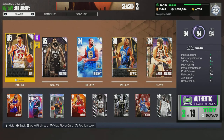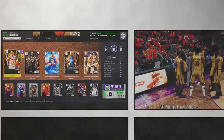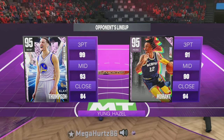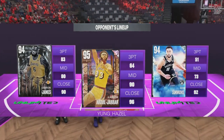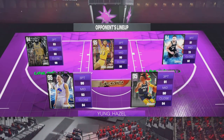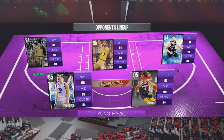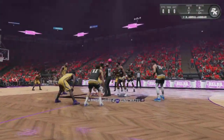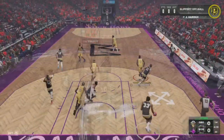What's going on YouTube family, here's a look at the squad, let's get this game popping. Here's a look at my opponent's team — got a couple pink diamonds and a couple diamonds, nice little squad. My boy James Harden is going to go off with 29 in this game, let's watch him work.